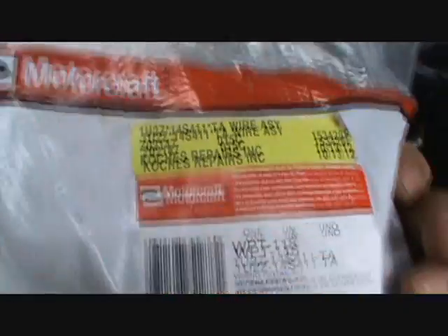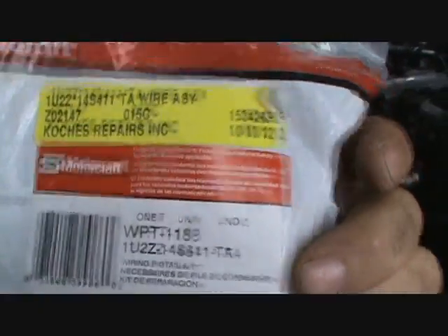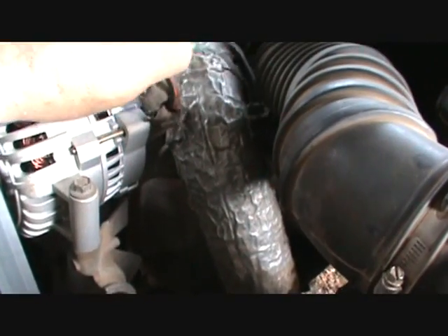I went to Coach's Repairs and had them order the part, because it's on my way home and he doesn't charge me any more than he's supposed to. I had bought a new plug to go on my alternator, because this one here obviously just wants to annoy the ever-loving crap out of me.